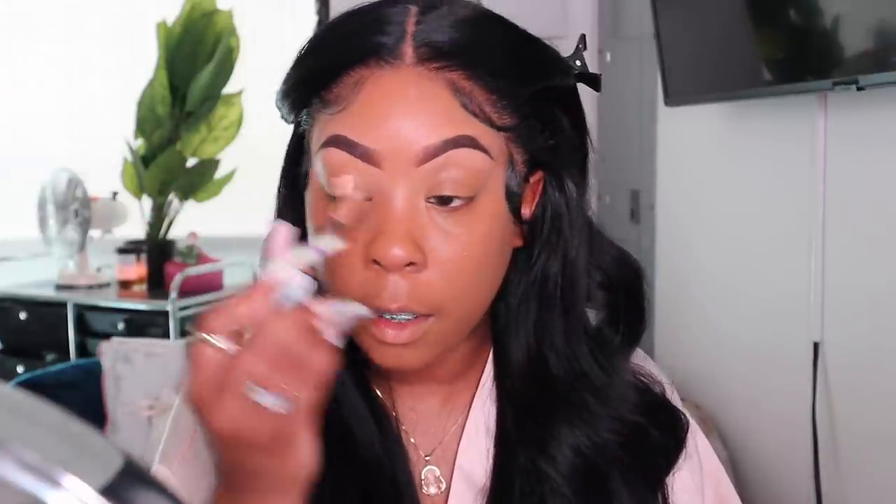Now I'm going to take my L'Oreal Infallible concealer, put it on my lid and blend it out, and then set it with my Maybelline Fit Me loose powder.